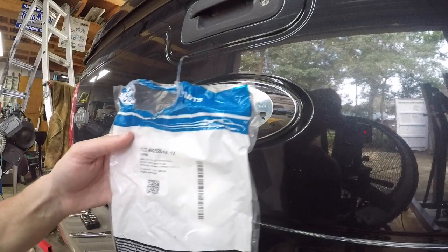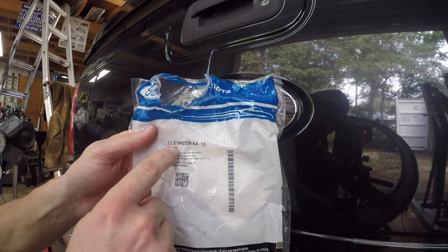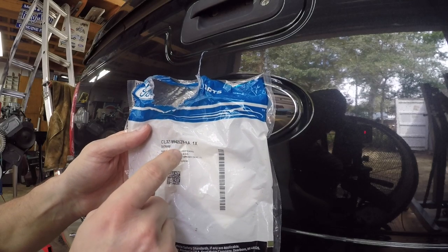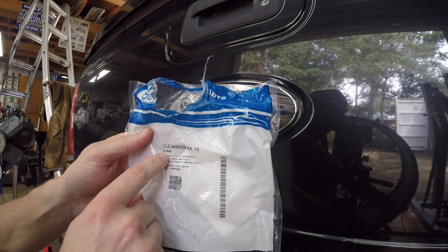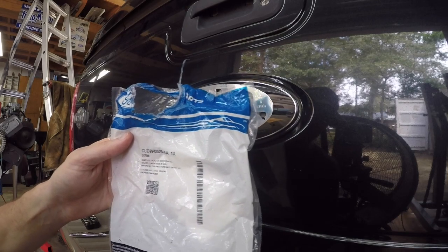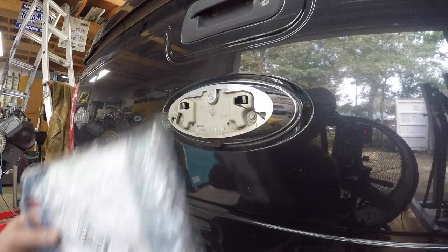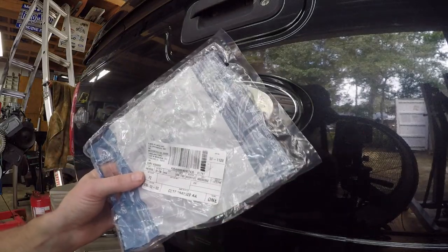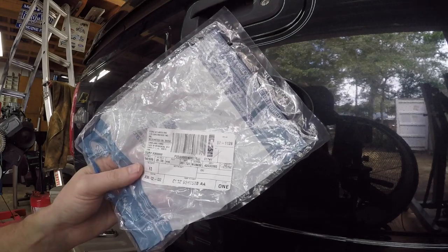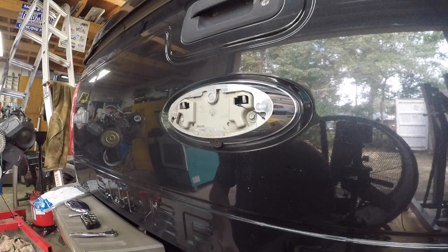So if somebody's working on this, the part number for the emblem back there - if you can make that out - it's CL3Z-9942528-AA, or maybe it's this other number: 5176169. I got mine from Lakeland Ford down in Lakeland, Florida. My local dealer is a little more pricey and likes to attach quite the markup - they wanted like $30 for that thing, and all it is is a piece of plastic. These guys at Lakeland Ford, I think I got it for like $17, so really happy there.